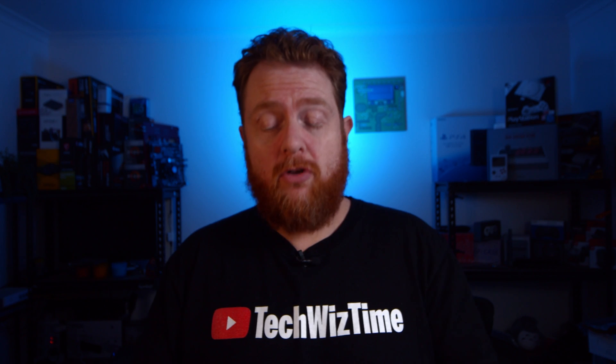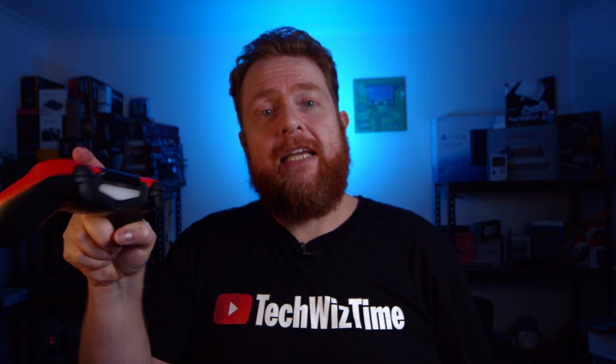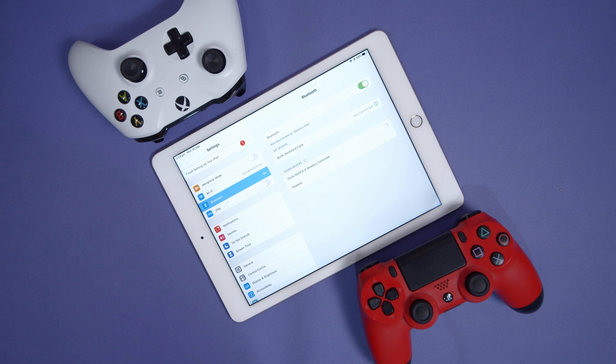We can start syncing our Sony PS4 controller. To do that, we need to hold down the PS button as well as the Share button at the top. Do that for three seconds and you should see a little flash — that means it's starting to sync with the iPad or iPhone. Once it comes up in the list, tap on it and your Sony PS4 controller is synced.